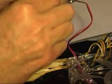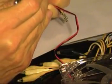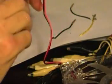Here I'm removing the pins from the other side. We're basically going to connect it just with two wires. Here I'm cutting off the extra connectors.